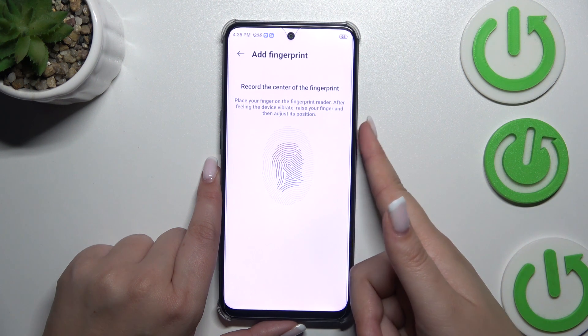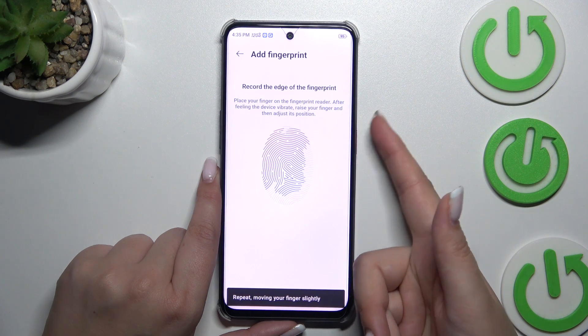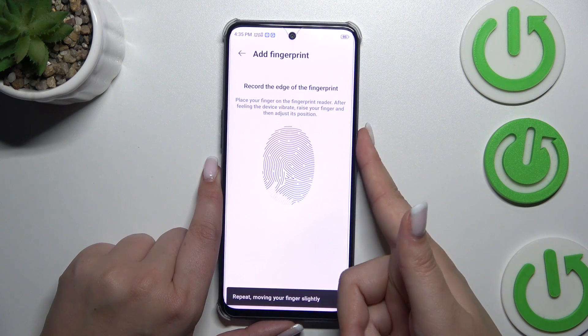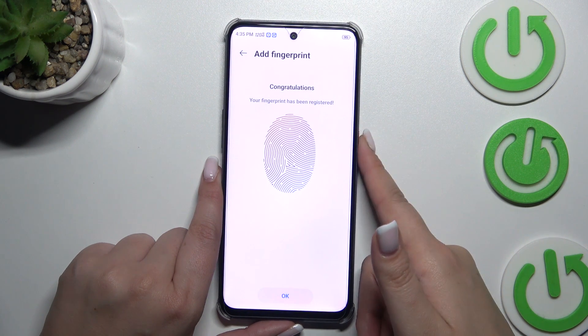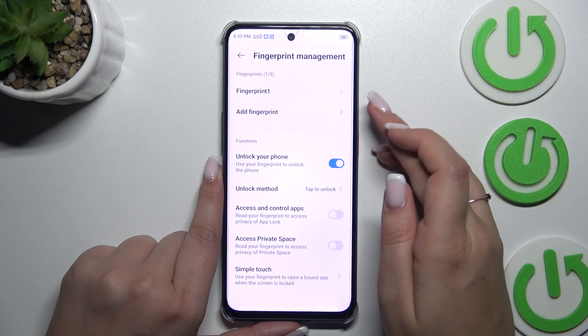Try to catch every part of it for better recognition, and now the edges. Okay, we've got it — let's tap on Next. Here is the fingerprint we just added.